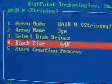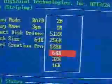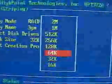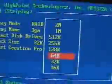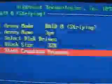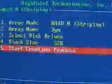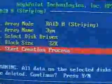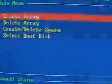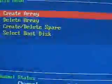Once you've done that, you'll need to set the block size. Block size is dependent on the applications you will be using. For instance, if you're using day-to-day applications, 32K is fine. If you're into video editing, then maybe a 64K configuration is best. You can then go ahead and start the creation process, and it will give you a warning that all data on the hard drives will be lost.